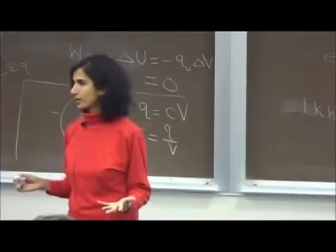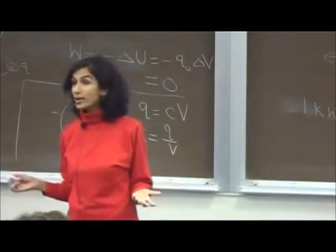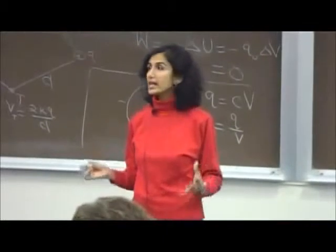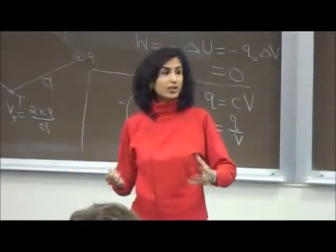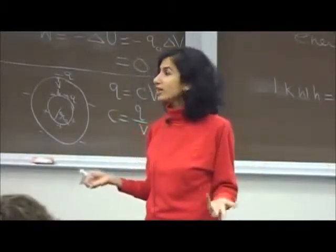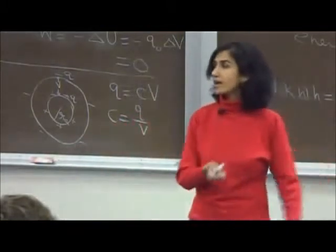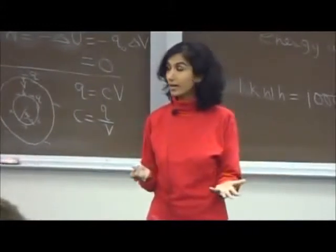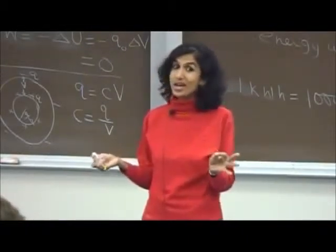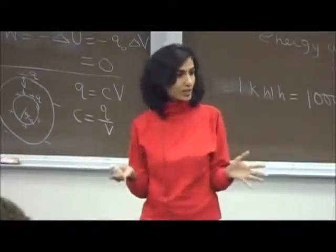Magnetism is due to moving charges. A current flowing in a wire produces a magnetic field — this is the kind used commercially. Increasing current increases the magnetic field proportionately. For applications needing very high magnetic fields, like MRI or magnetically levitated trains, very high currents are needed. But high current in wires causes I²R power dissipation as heat, which can melt wires.